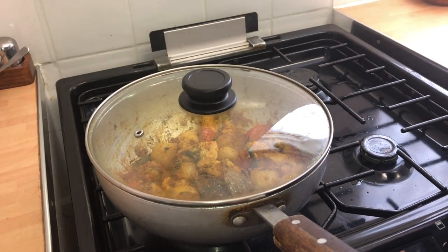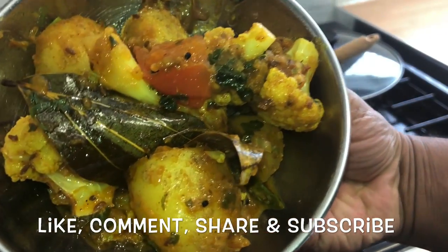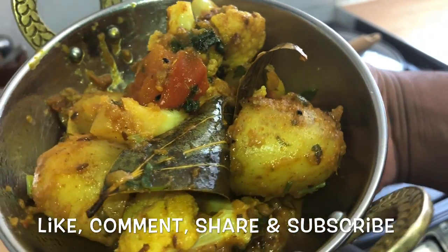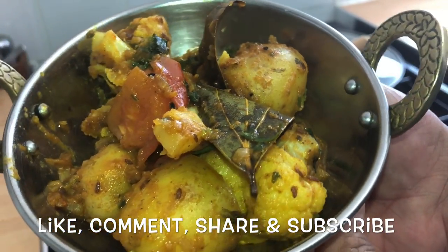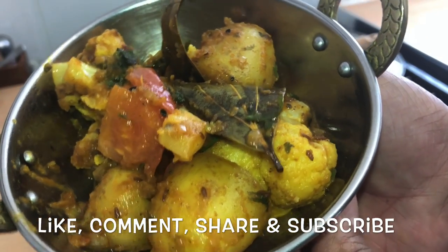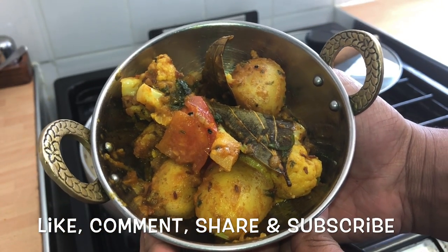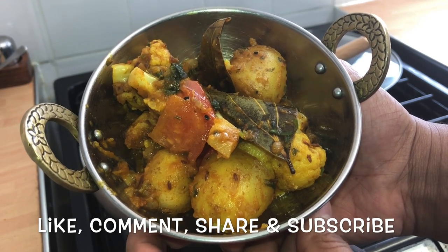Voila! Aloo gobi — beautiful, look at that. You can see the black nigella seeds, the cumin, potato, tomato, the bay leaf — gorgeous. If you've enjoyed this vegan recipe, don't forget to like, share and subscribe for more fantastic videos, and thanks for supporting me.